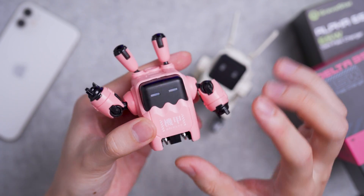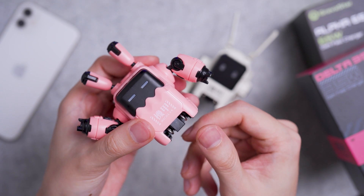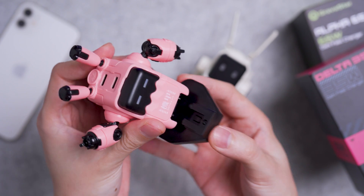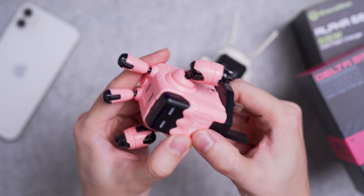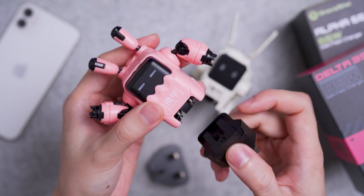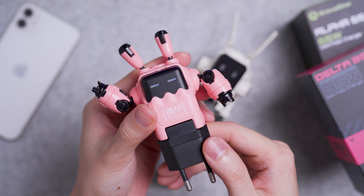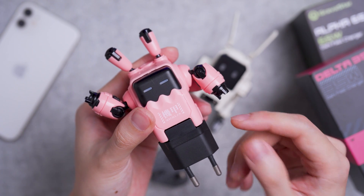There's also a European and UK version with slide-on adapters. I'm actually using the slide-on adapters from the Alpha 65 right here — all you need to do is align, slide, and you can start using the UK adapter. If you're European, you can use the European adapter by sliding it on. There will be a few variants during checkout, so do pick the right one based on your country.